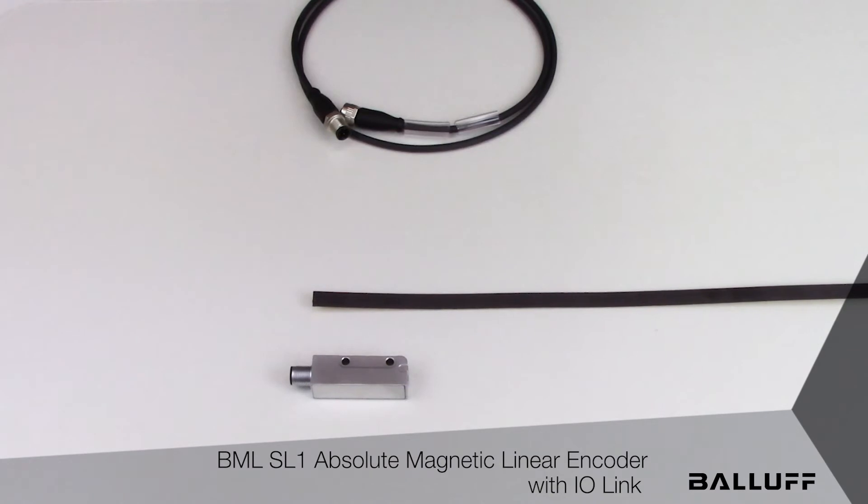The addition of the IO-Link interface means that you can now interface the BML Magnetic Linear Encoder to control systems very easily, along with simplified connection schemes.